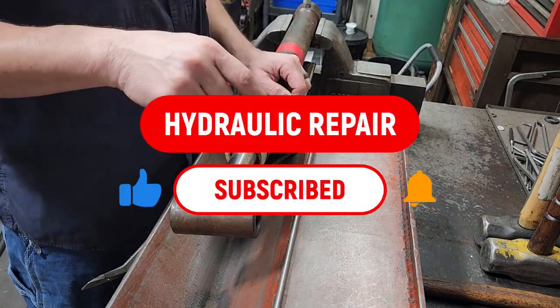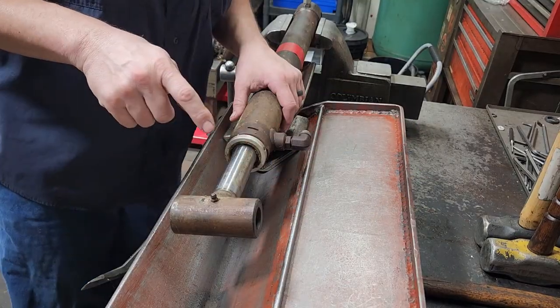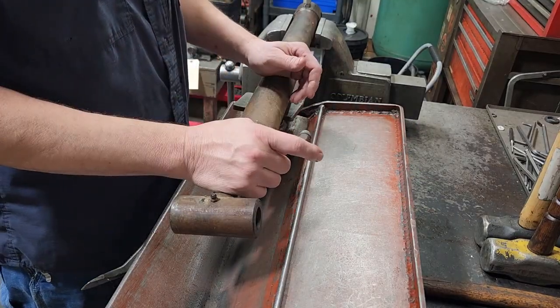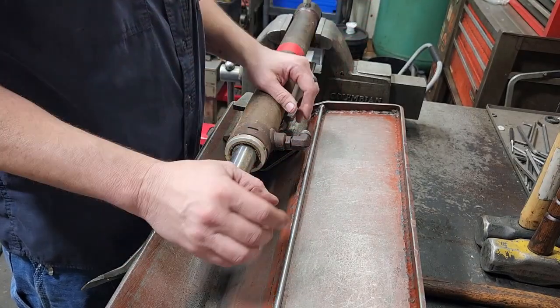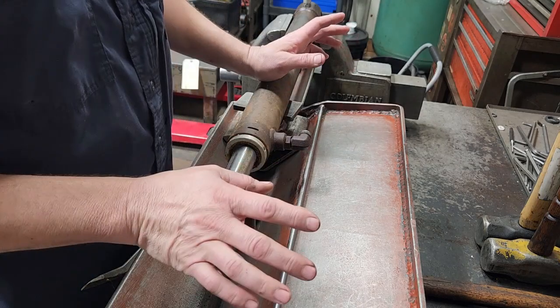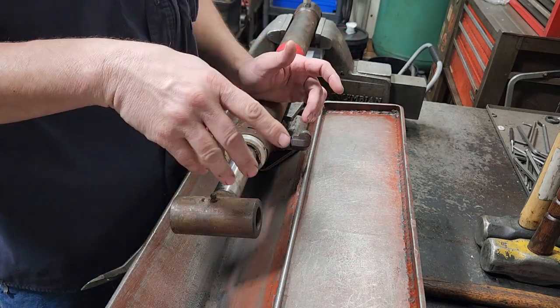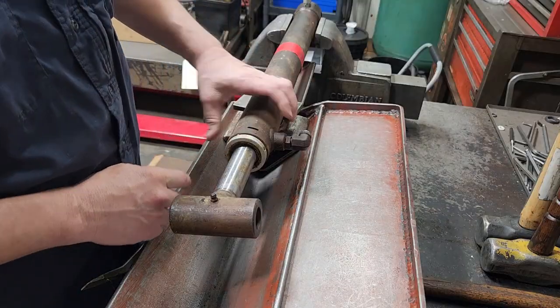If you like this sort of thing, go down there, click subscribe, turn the bell on for notifications, give this video a thumbs up. I do have Amazon affiliate links down in the description — people have been asking about tools. I'll provide that as an option if you want; not telling you to buy anything, but if you do, consider going that route.